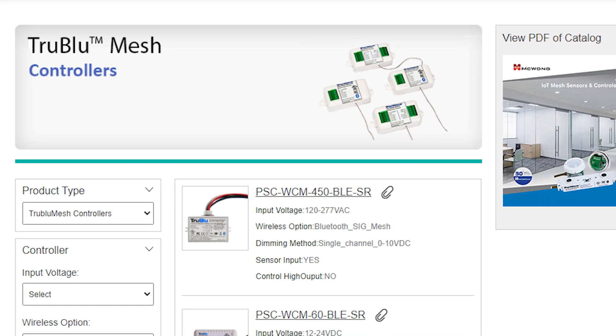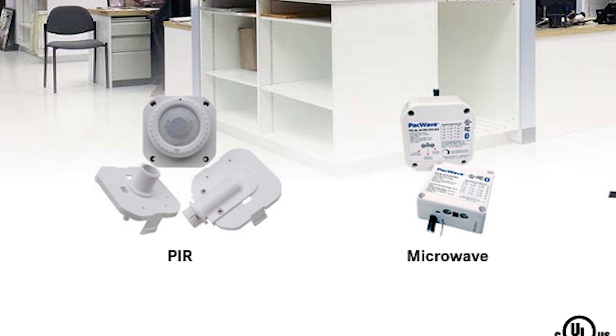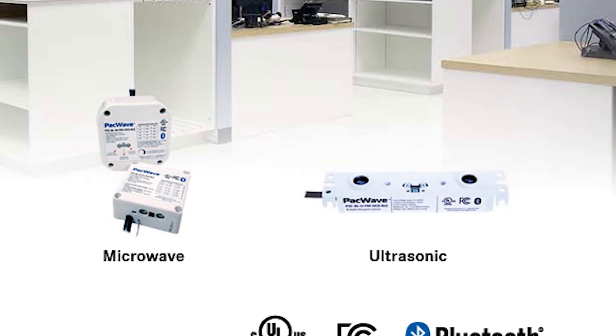They really get into some great hardware for your systems. They really provide some awesome equipment for lighting controls and lighting controls specification solutions. They are a North American-based team where they have all of their project support right in North America — you're not calling out to somewhere else in the world. Definitely check them out at McWongInc.com.